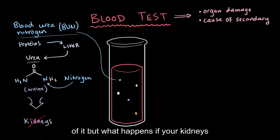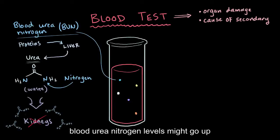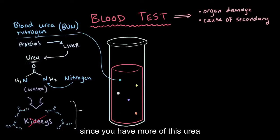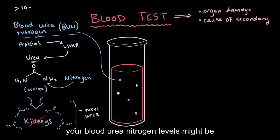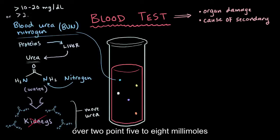But what happens if your kidneys aren't working? Well, they won't be getting rid of the urea, and your blood urea nitrogen levels might go up, since you have more of this urea floating around. In renal disease, your blood urea nitrogen levels might be over 10 to 20 milligrams per deciliter, or if we're talking international units, over 2.5 to 8 millimoles per liter.